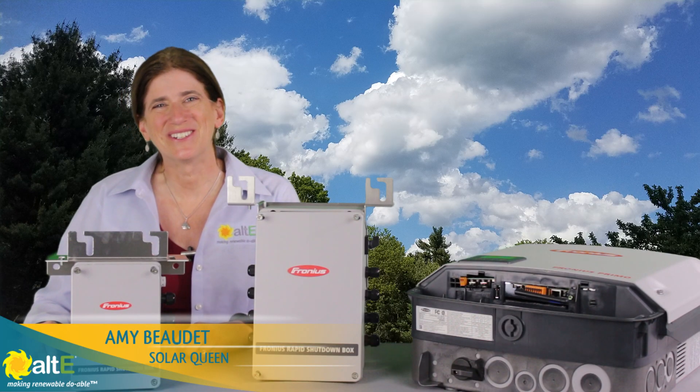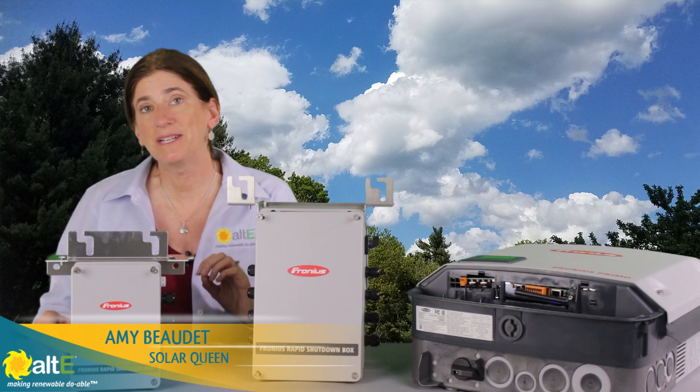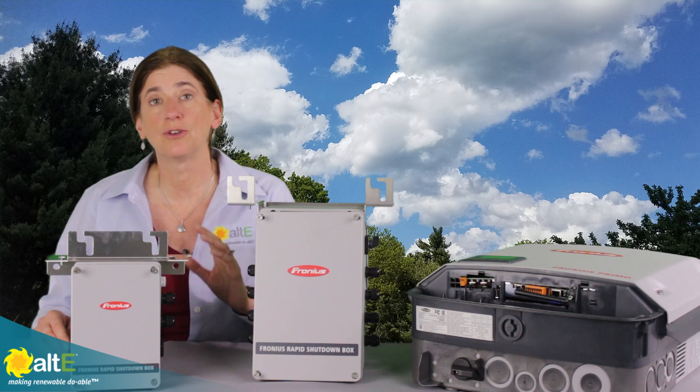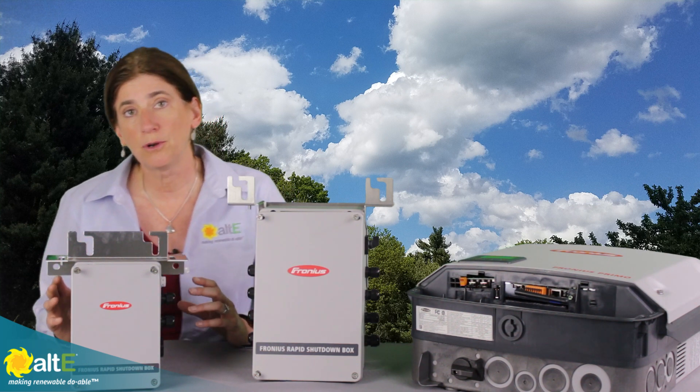Hi, this is Amy from the Altice Store. I want to show you a close-up view of the Fronius Rapid Shutdown boxes. These are NEMA 4X rated, so they are designed to be outside in the area of your solar array.